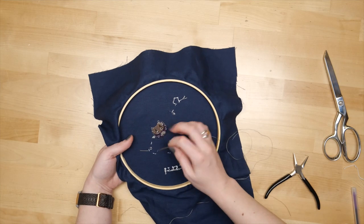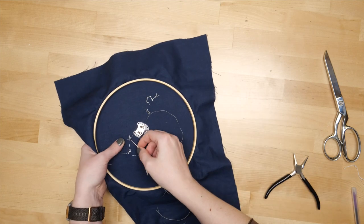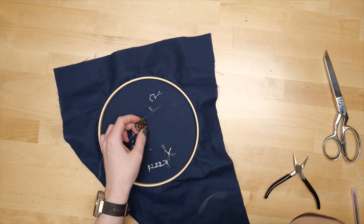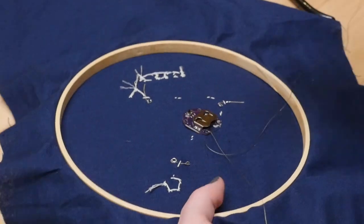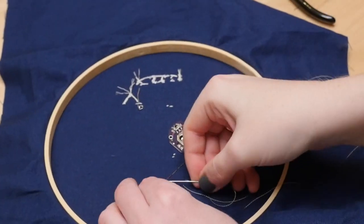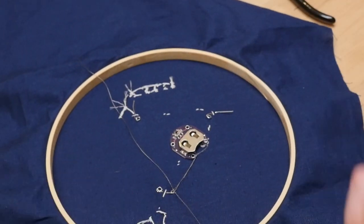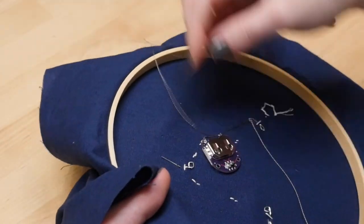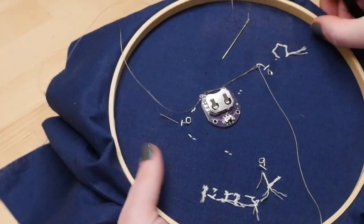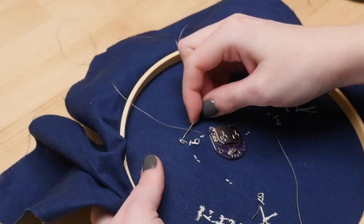I stitched on the battery holder using conductive thread somewhere towards the middle of the design. I attached it to the backs of the stitches where possible and just caught a few fibers of the fabric everywhere else, so you won't be able to see very much of the conductive thread on the front of the design. I attached all the positive LED legs to the positive contacts of the battery holder and likewise all the negative contacts connect to ground. The battery holder has plus and minus signs marking which contacts are which.